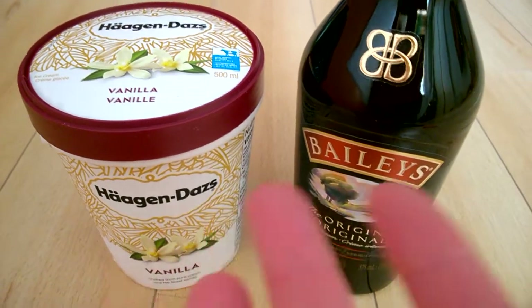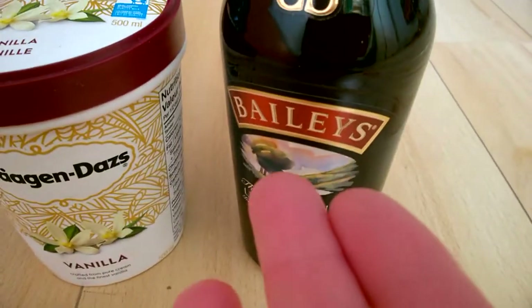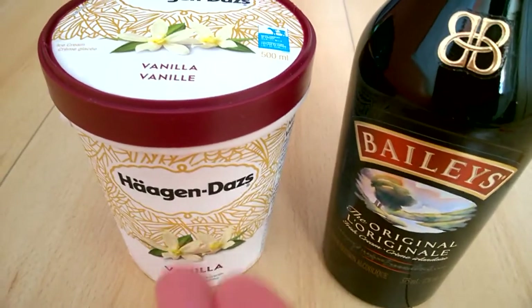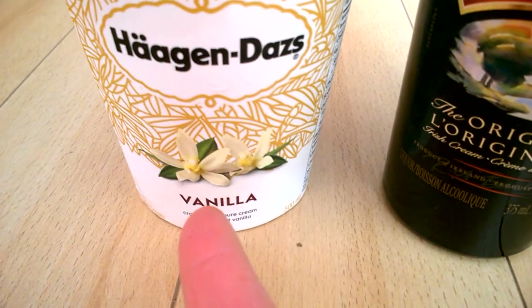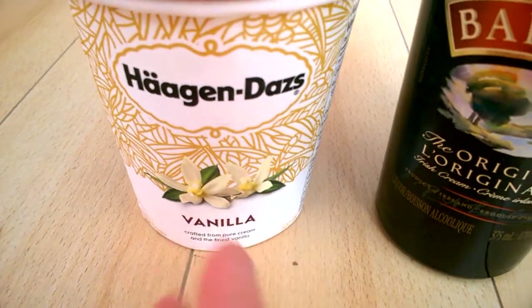I would like to share with you this mix: Bailey's Irish Cream and Häagen-Dazs vanilla. I do recommend the straight vanilla one. There's also vanilla bean, but that's a different taste.